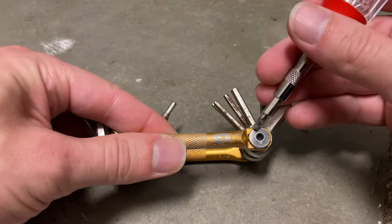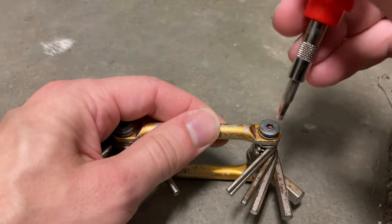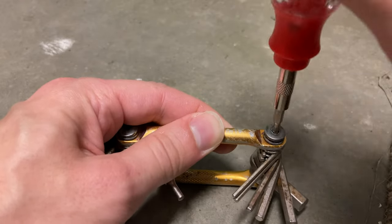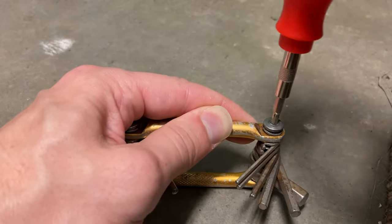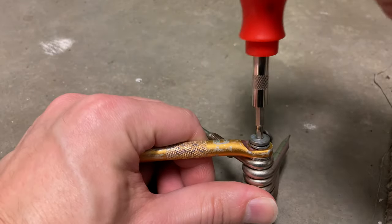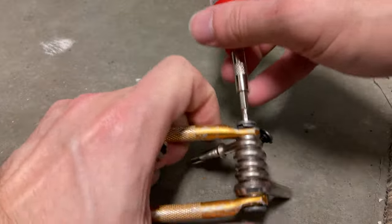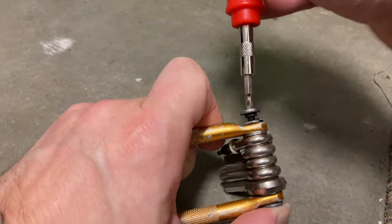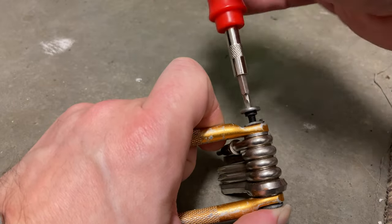This side is circular, but I found a bit that will undo this. We're going to start by removing the screw. You can see there's a lock washer. Using my thumb at the bottom to retain the other side so it doesn't rotate. You can see also a lock washer on this side.